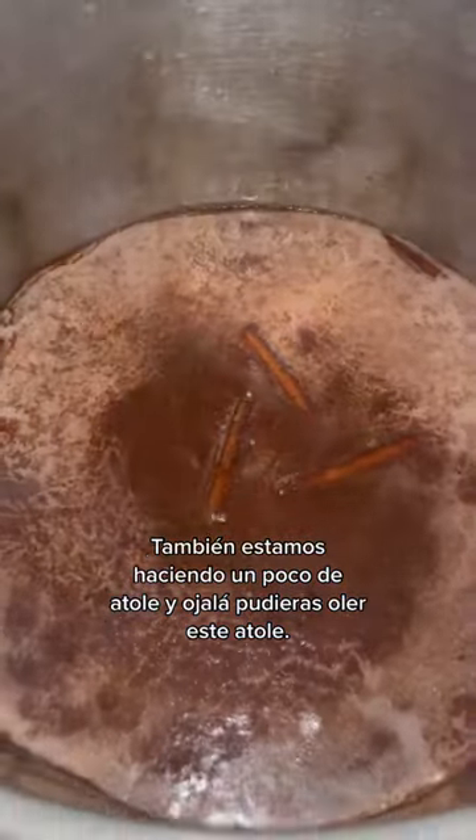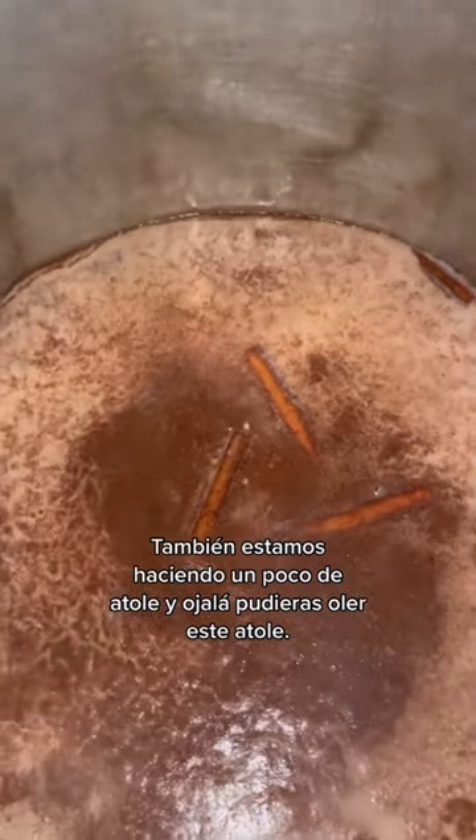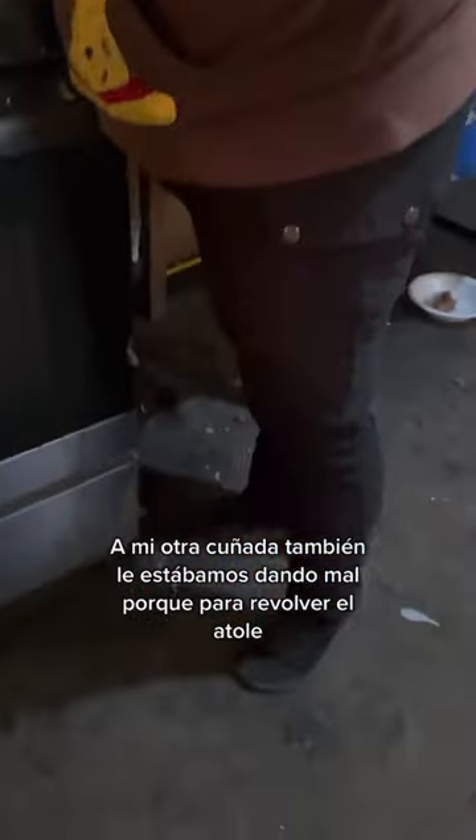We're also doing some atole and I wish you could smell this atole. We were also giving my other cuñada a hard time because to stir the atole she had to get up on her tippy toes.